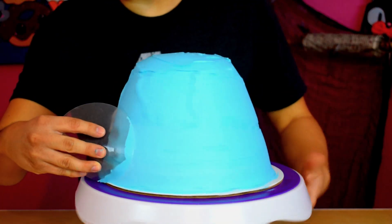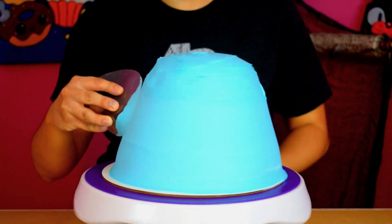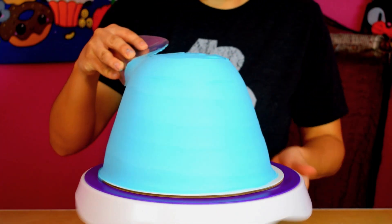And instead of pink, he wanted his cake blue — so thank god he told me before I dyed my buttercream pink.